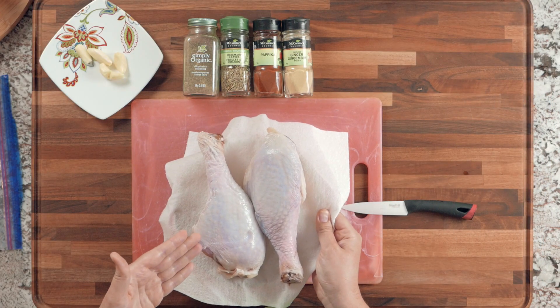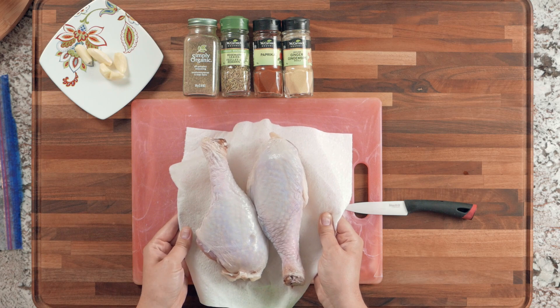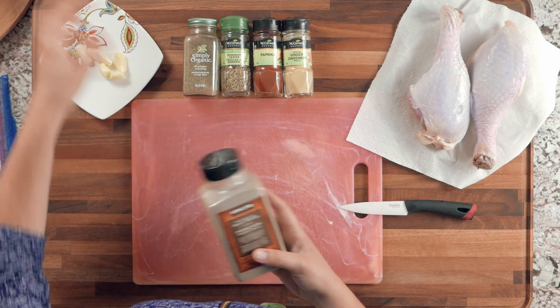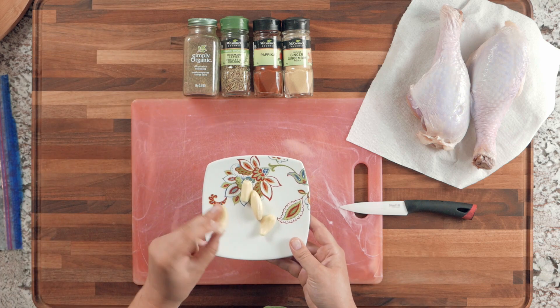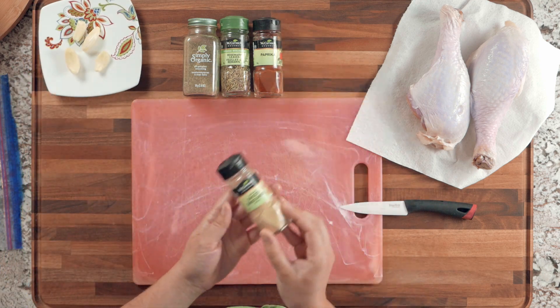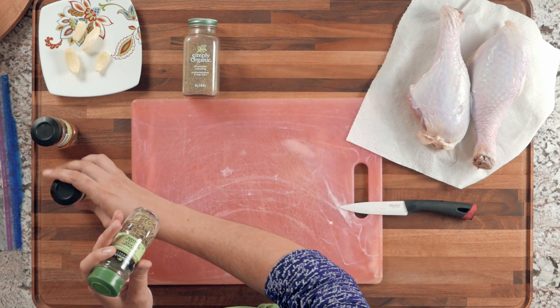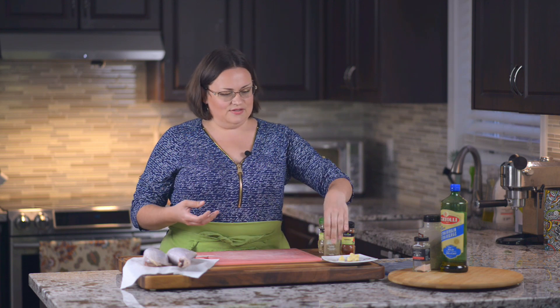You're going to need some turkey drumsticks — I'm using two today, usually about one per person, maybe a little less depending on how many sides you have. You'll also need olive oil, salt, pepper, garlic cloves — about four large peeled ones — and spices: ginger, paprika, rosemary, and an all-purpose seasoning that contains dry onion powder, celery root, thyme, parsley, and various herbs.